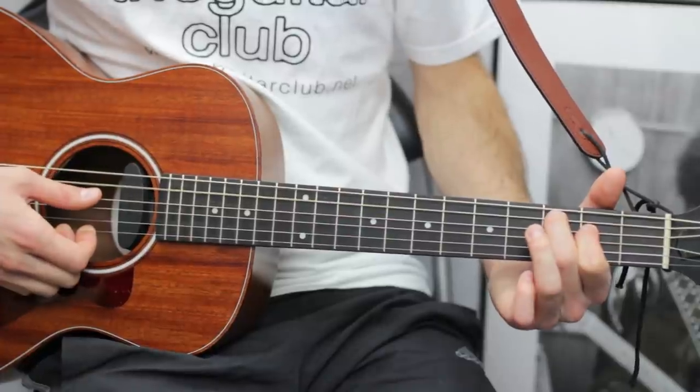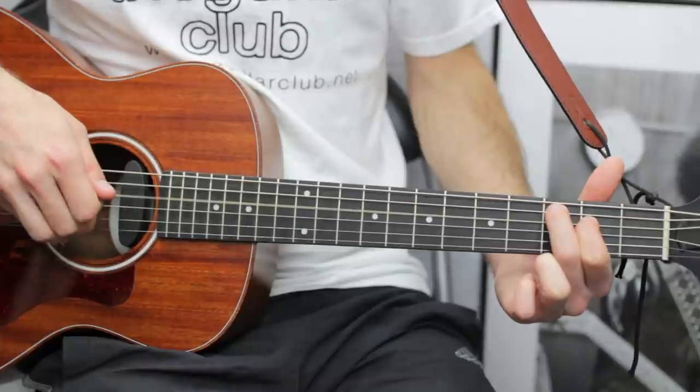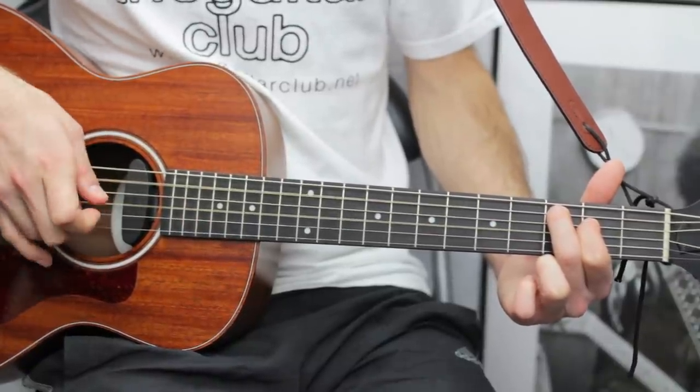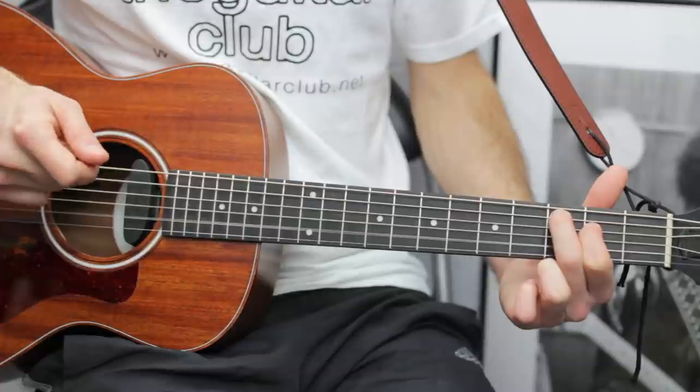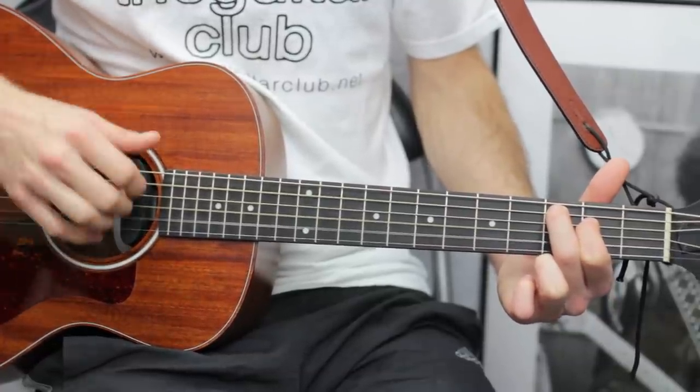For C major 7, place your second finger on the third fret of the A and do thumb on the A, D string, G, back to thumb on the A, and B. Then G is this.